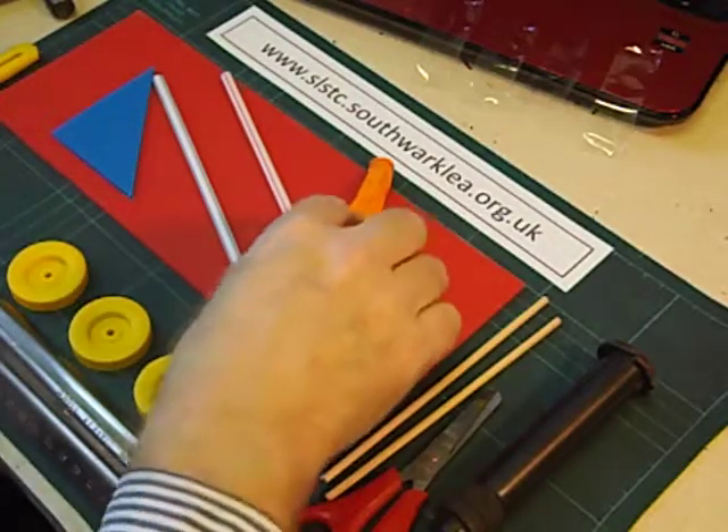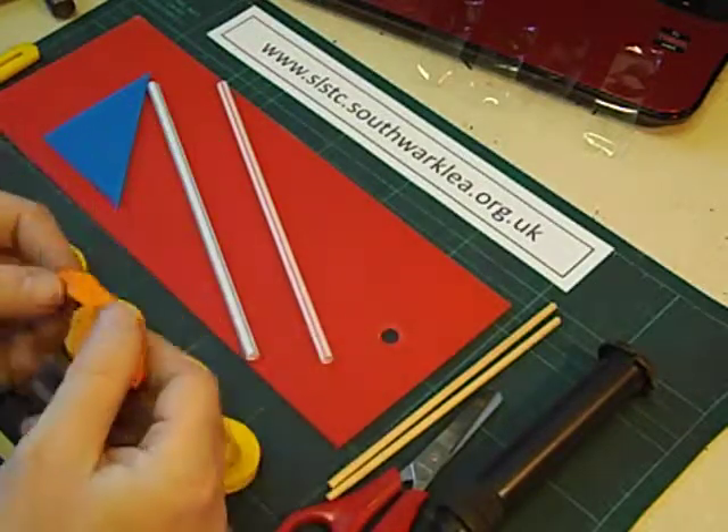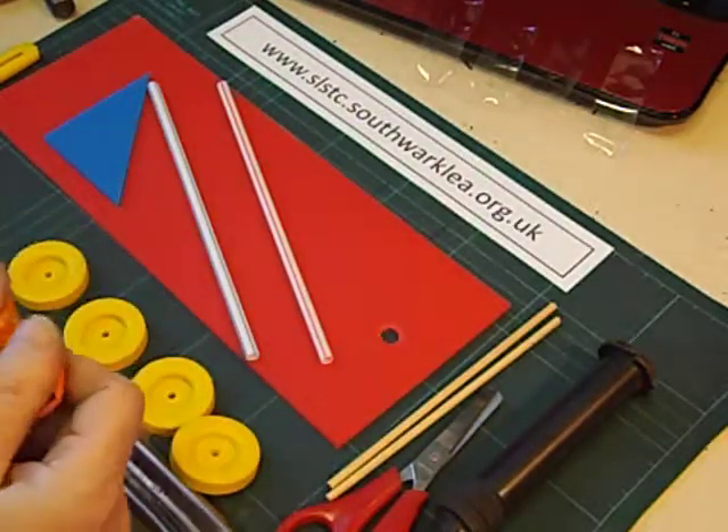I've got three or four different designs for balloon racers that I use in primary schools, depending on the age of the children. This is the simplest one.